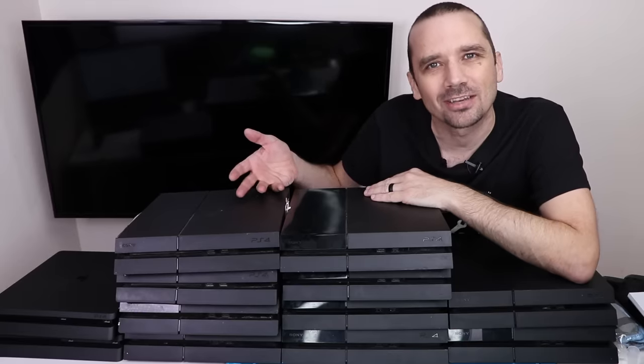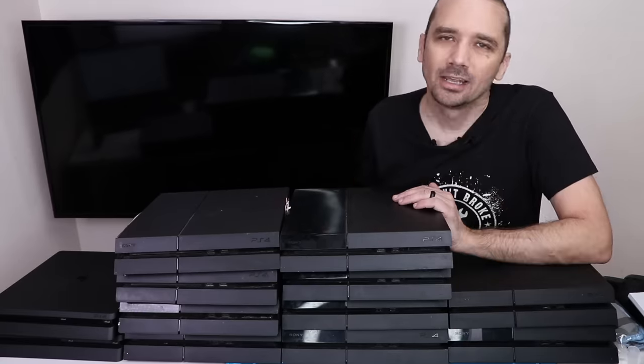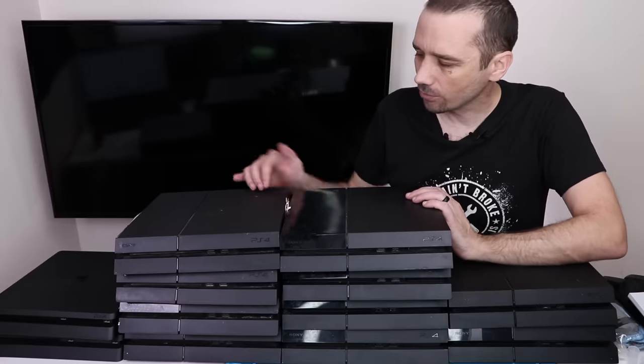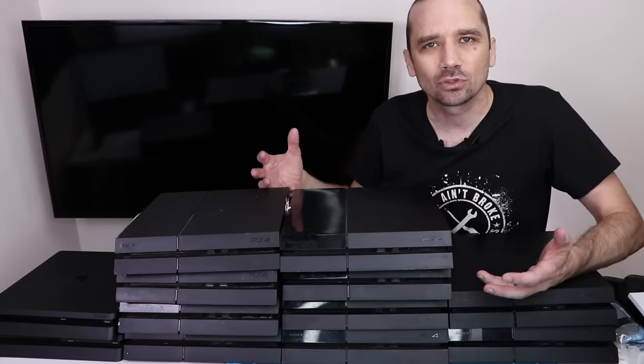I bought 12 broken PS4s to see if I can fix them and if I can make money. Let's get started. Now most of these, I have no idea what's wrong with them. There are a few that are marked. I bought these off of eBay in various lots to make a total of 12.